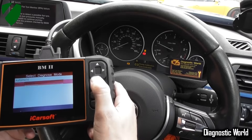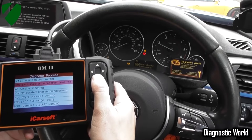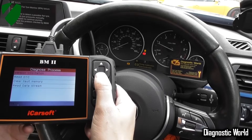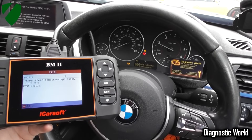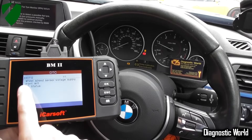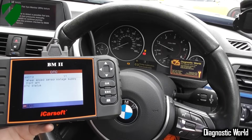We'll go to manual select, then select the ABS system — which in this vehicle is the DSC, Dynamic Stability Control — and then click to read DTC. It's giving us a fault code of 480712, telling us 'wheel speed sensor supply front left.' So that's basically telling us that the ABS sensor on the front left is faulty and we need to get that replaced.